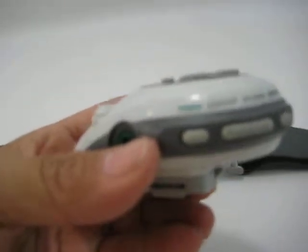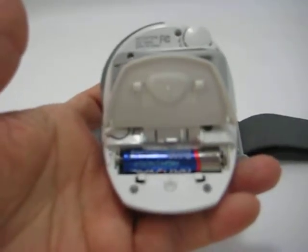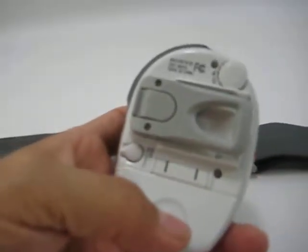So I put a battery in there. The battery compartment is clean — no corrosion, no issues. It takes one AAA battery. It will not be included so that it can travel safely.